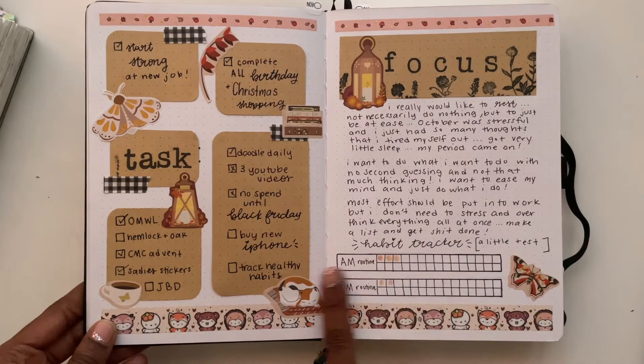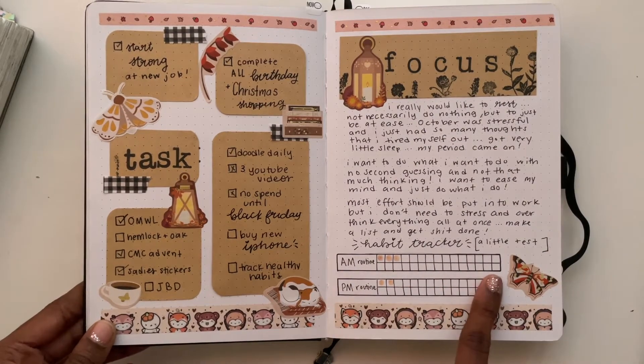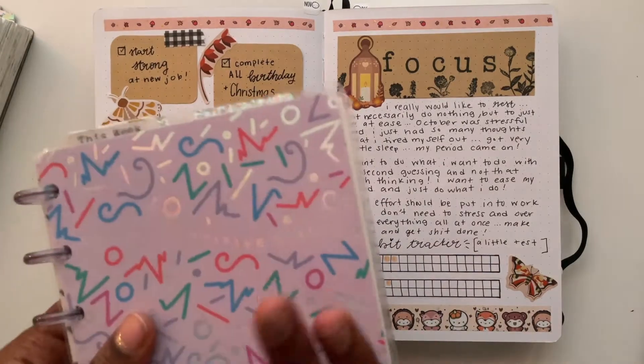I tried to do a tracker and I don't like it. I think if I was going to do a tracker it would have to be in a weekly format, so it might be better in my mini Happy Planner.